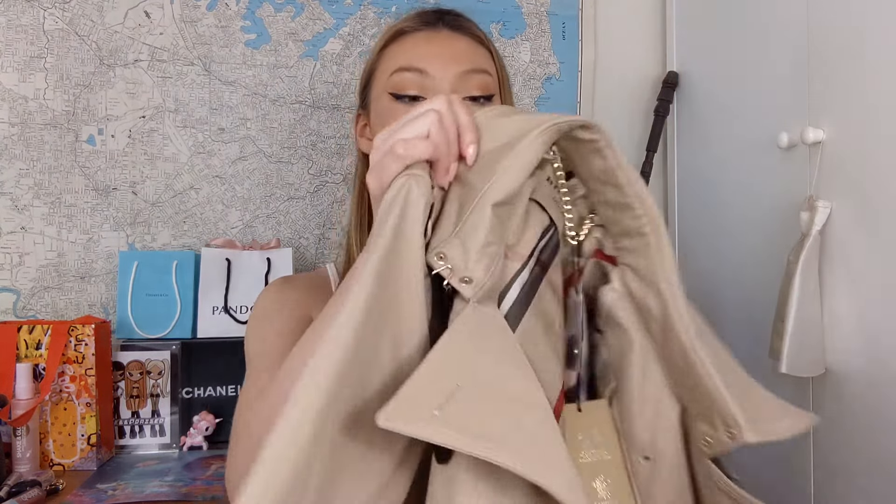I'll show you the jacket now. I'll show you all the details and then I'll try it on at the end so you can see what it looks like on my frame. I chose this color — they have a load of different colors and sizes on this seller's link, though they are all the same length. At the top, it has this little chain with the sizes: UK size 4, USA size 2, Italy size 36, and German size 32.